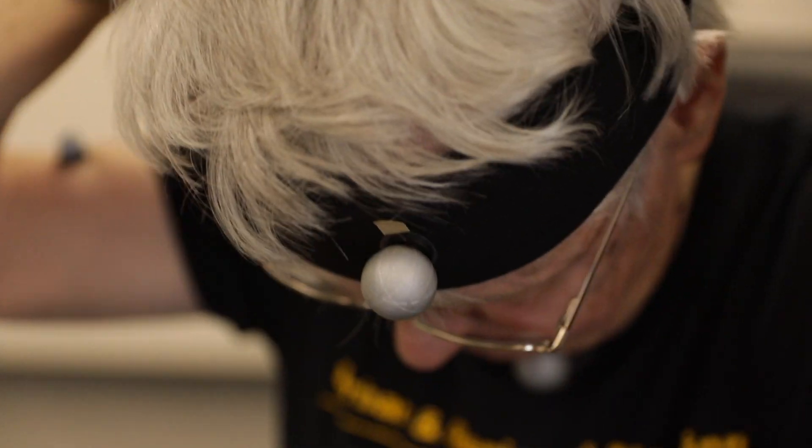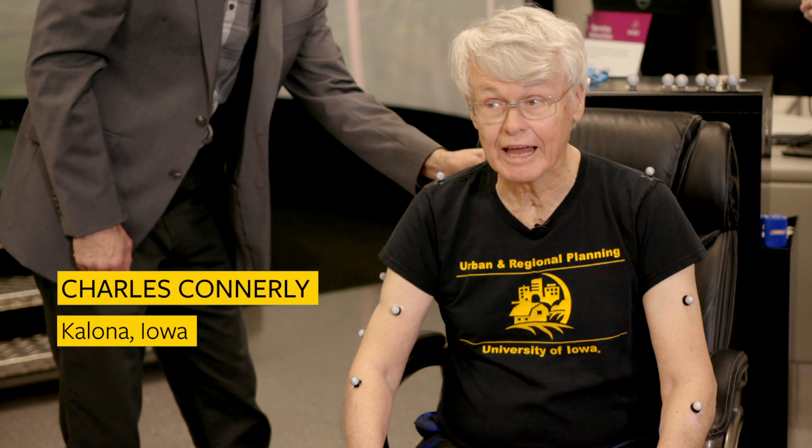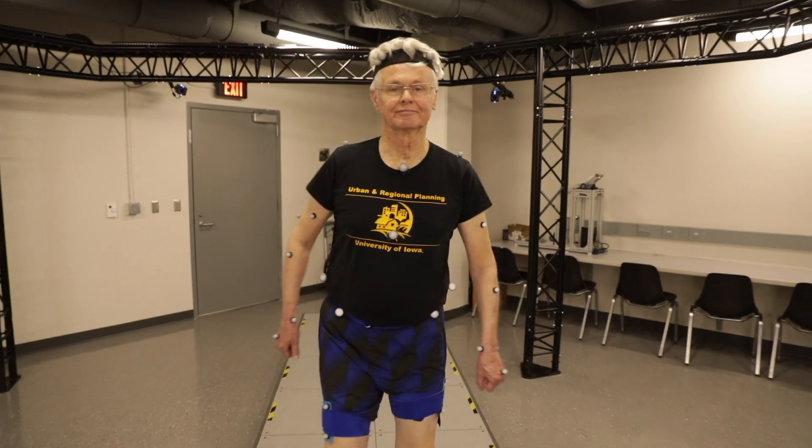My name is Chuck Connolly. I contracted sepsis in December of 2014. By April of 2015, my toes were amputated on both feet — all 10 toes. After that, I learned to walk with a walker initially, then a cane. But I was walking very slowly, my walking was very limited, and there was pain.